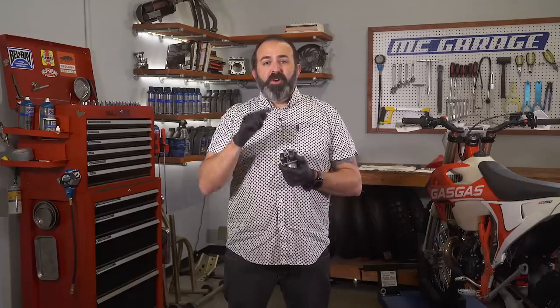If this guy's plugged up, you're in for a full carb cleaning ritual — everything will usually be clogged up if this jet is plugged. Check out Ari's video on how to clean a carburetor; links down below. We're going to assume you have a clean carburetor so we can get right into knowing if your main jet is too rich or too lean.